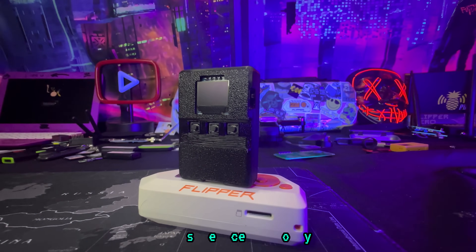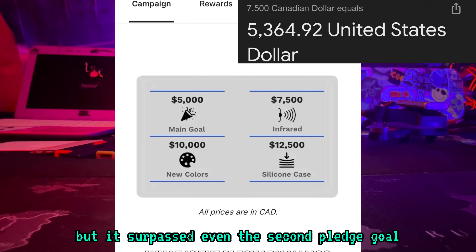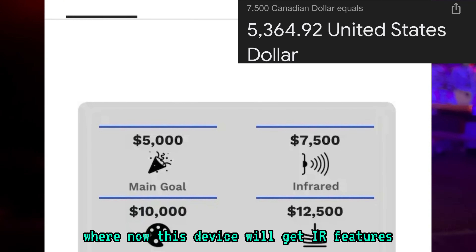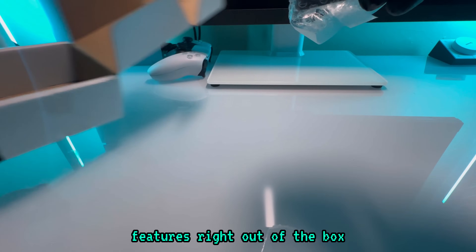In less than 24 hours, this device not only surpassed its initial pledge goals, but it surpassed even the second pledge goal, where now this device will get IR features. And that's the thing — this thing is packed with features right out of the box.